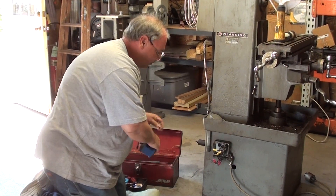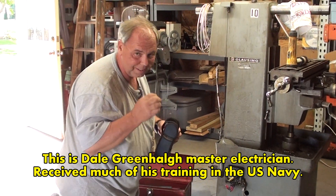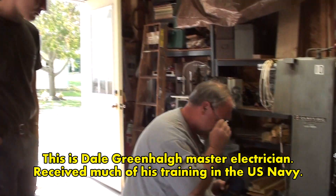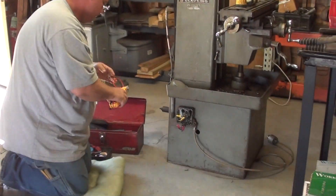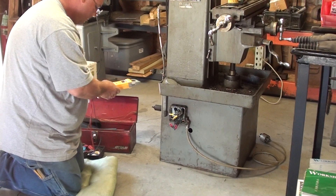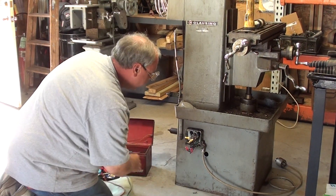My friend Dale is here to rescue me — look at the camera, Dale — and he came up from Etamora along with his son Zach. He does a lot of electrical work and other mechanical work, so he's going to give it a go, and I sure appreciate it. Right away, he pulls a meter out.